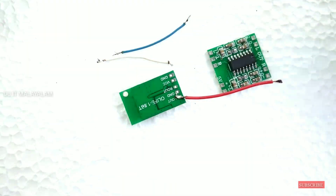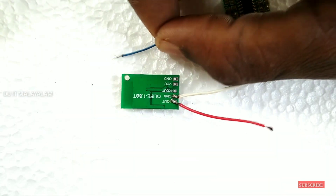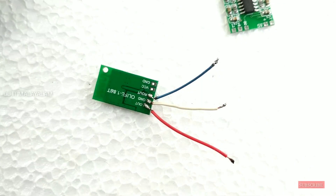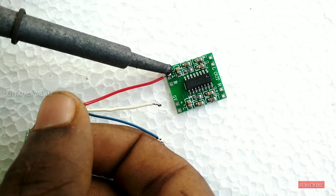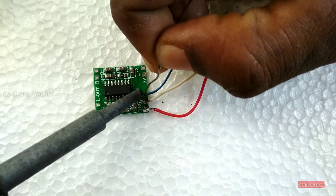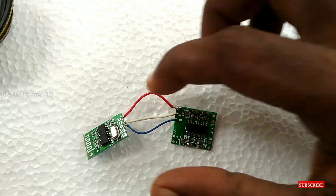Left, right, and ground — those 3 are already soldered, and the power is already soldered. I will have to use the 3 connections: left, right field, and ground.